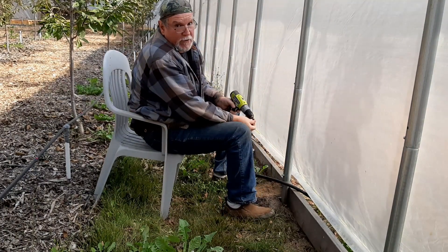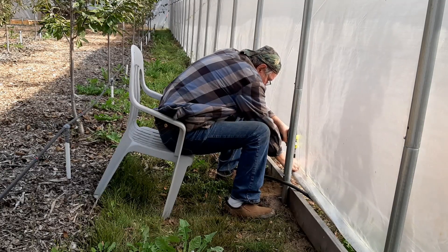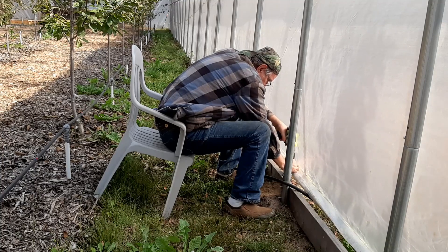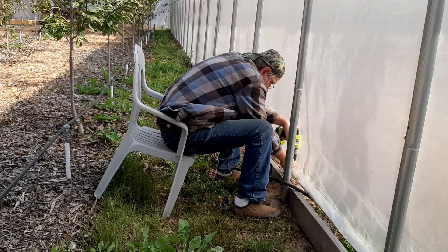These are one of those screws that are not the most wonderful thing to put in. They're a self-tapping screw, but not self-tapping are they — that's the part I don't like. I'm going to give it a try.